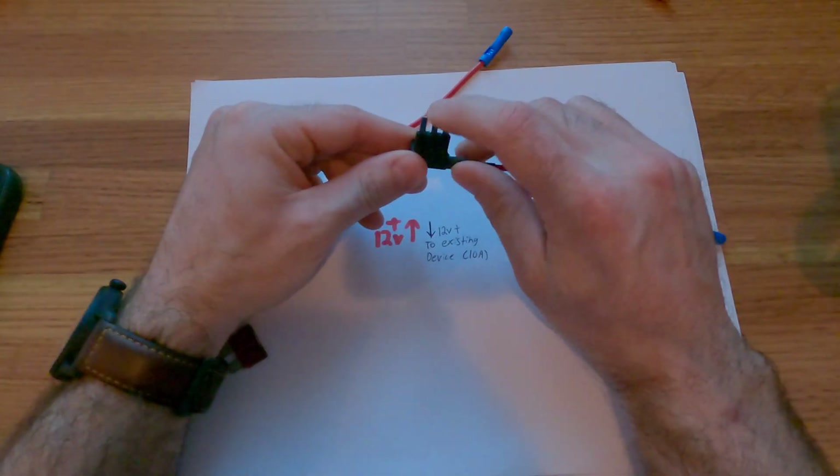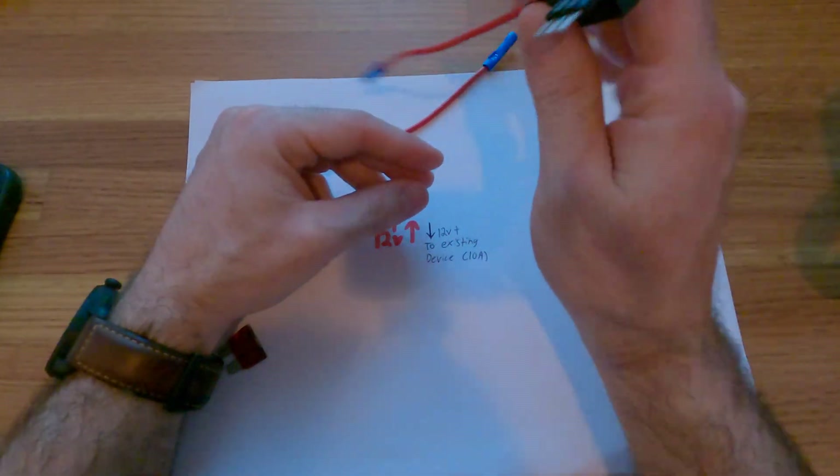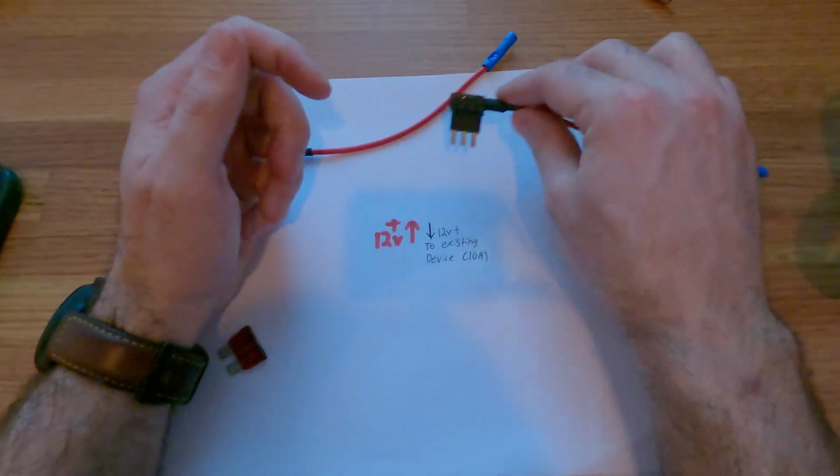The three prong does not matter as far as orientation. The hot will come in through the center prong, go to each circuit independently, and you can put it in either way and it will protect adequately for both circuits.